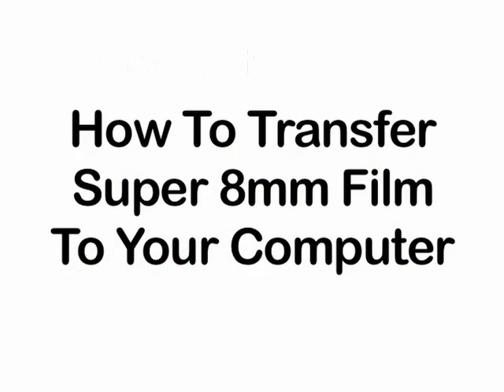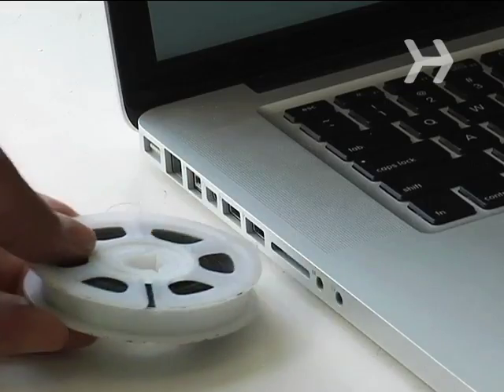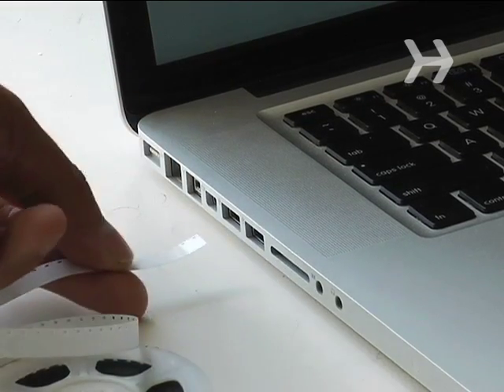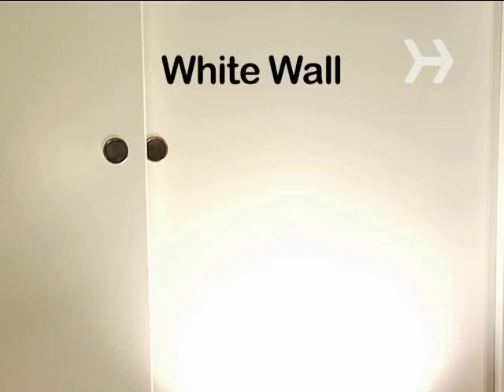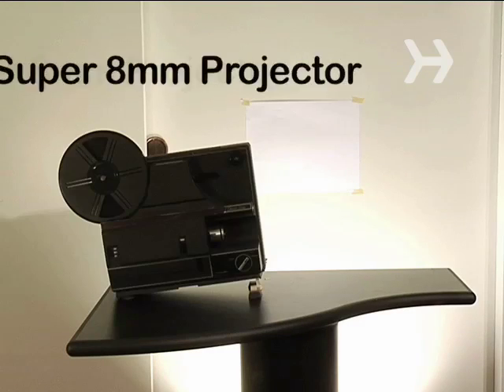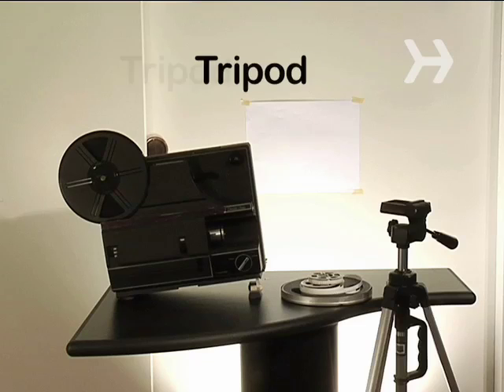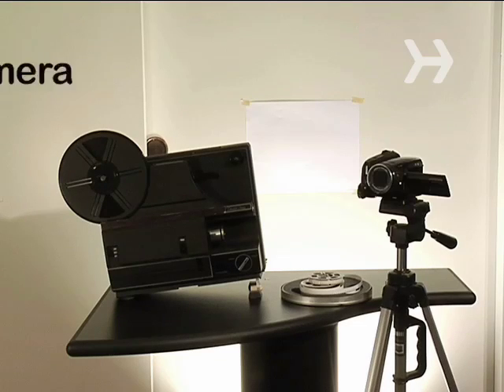How to Transfer Super 8 Footage Onto Your Computer. Do you have old family footage lying around? Now you can easily transfer it to your computer without breaking the bank. You will need a smooth white wall or piece of white paper, a raised flat surface or table, a Super 8 film projector, a roll of Super 8 film, a tripod, and a video camera.